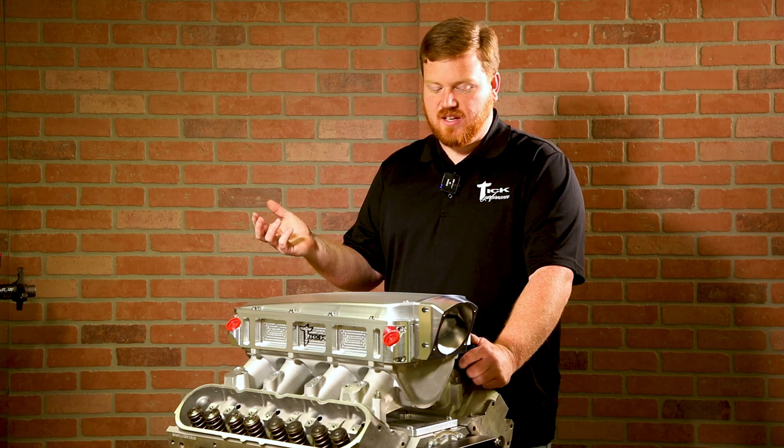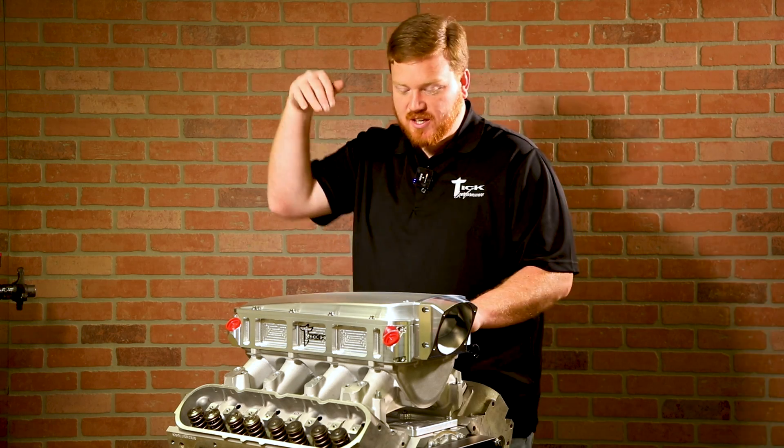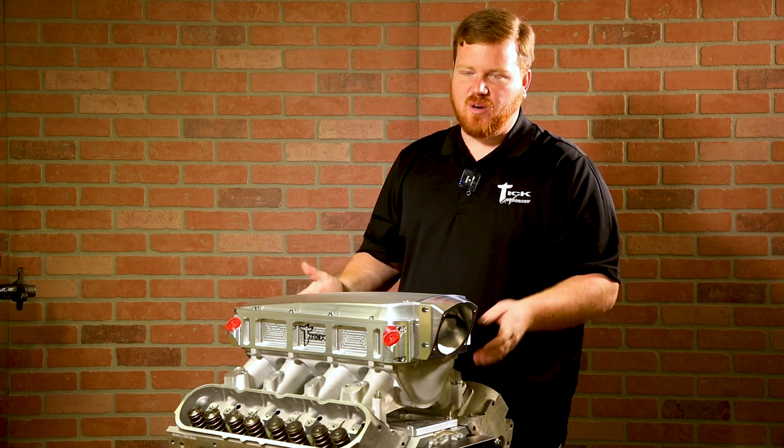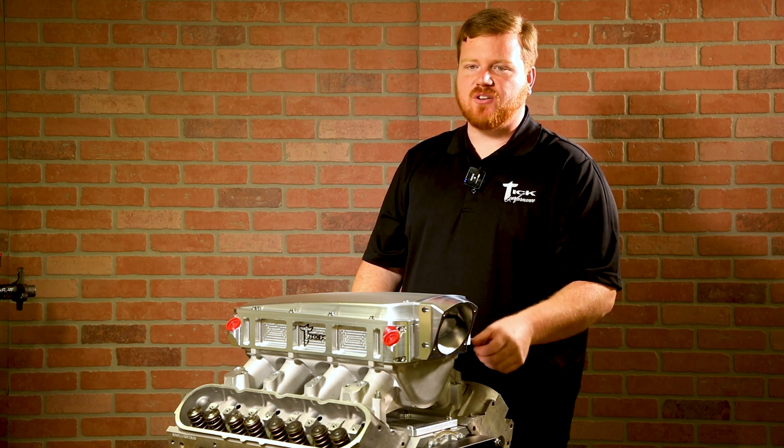Distribution is the same as any manifold-mounted intercooler. Once it goes through the fins of the cooler, the air all straightens out. So distribution is actually way better with this than it would be with just a standard lid bolted on.